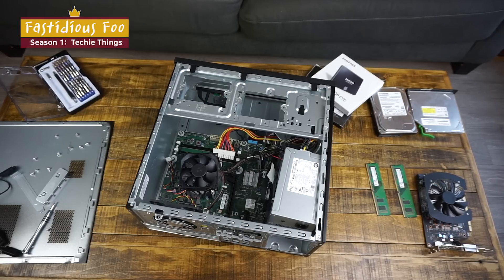Hey, FestidiousFoo here. Today I'll show you how to put in the new RAM and the SSD. I somehow lost the audio on the upgrade video so I'll be doing a voiceover instead. I apologize for the awkward silence in between.